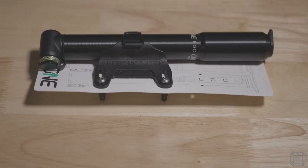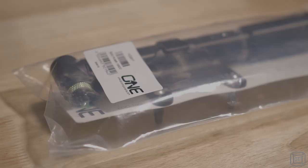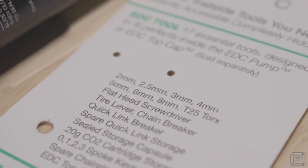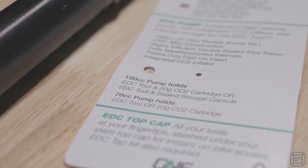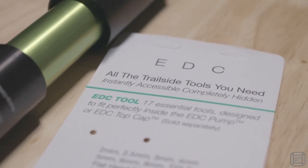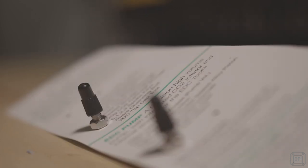The packaging is fairly basic, with the pump holder bolted to a backing card made of plastic rather than card, designed to hang on display racks. Mine actually came in a ziplock plastic bag. The card lists the pump specifications, but the majority of the space is used to detail the related EDC tool product. There are no instructions for the pump, though it would have made sense to at least explain how the CO2 inflator works. A couple of points off for the use of plastic and limited instructions, but one bonus point for the use of two standard Presta valve caps to cover the bolts.